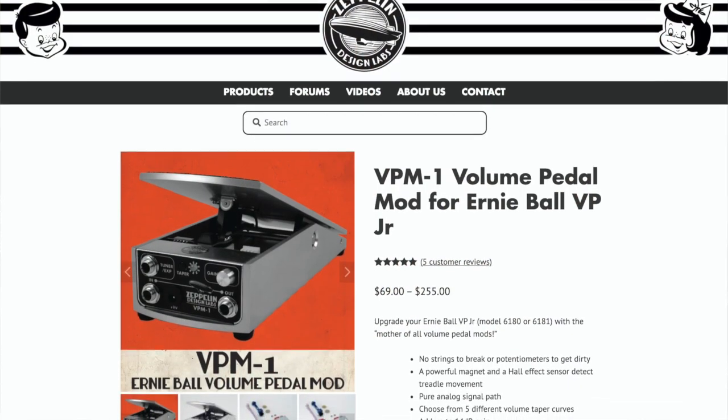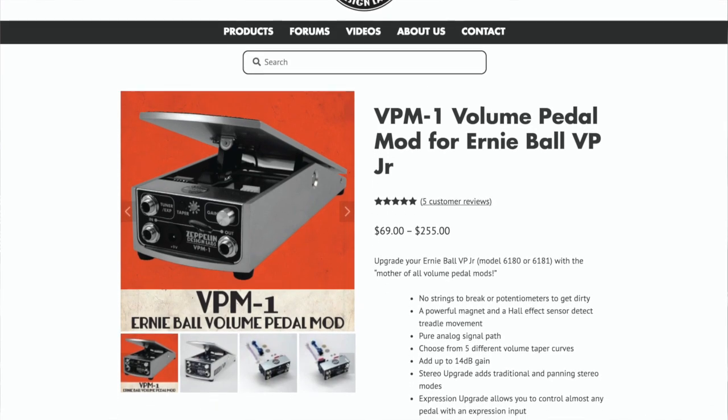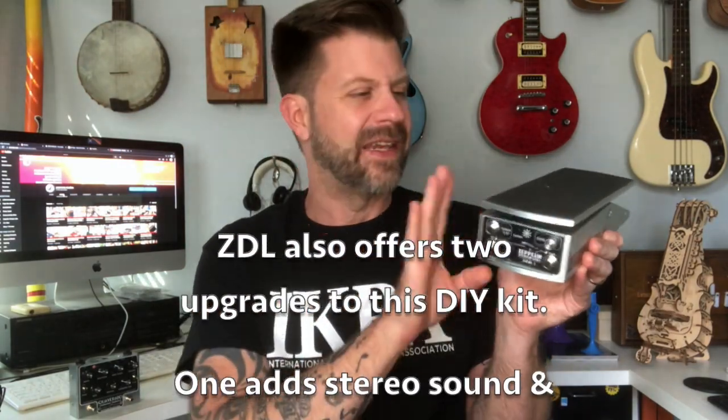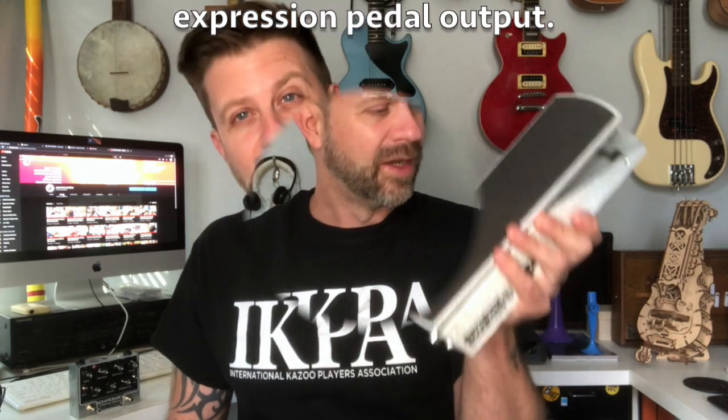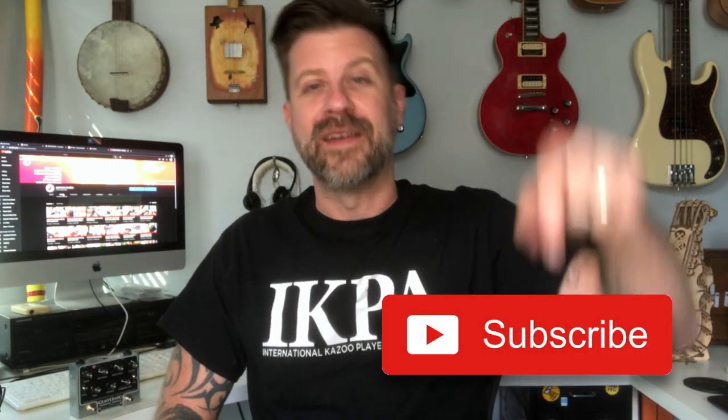If you have a broken VP Junior in your closet and you've been thinking you need to replace the string or the pot, just get this VPM1 kit — this makes the pedal so much cooler, trust me. They offer it in three different options from Zeppelin Design Labs: the build-it-yourself kit which I believe is $69, a pre-built one you can just drop in yourself for around $119, and a service where you can send in your pedal and they'll mod it for you, though that costs more. Really cool thing that Zeppelin Design Labs has done with this little drop-in module — I really like it and I give it a big old thumbs up. If you like what I do on this channel, I'd love it if you'd hit that subscribe button, and I'll be back very soon with another video. Thanks for tuning in!